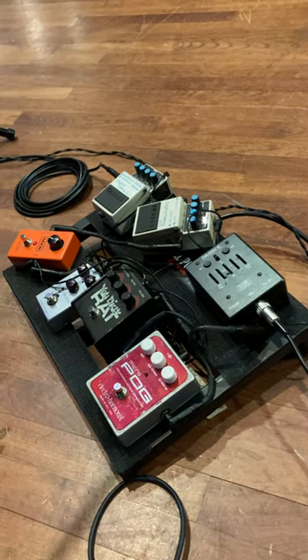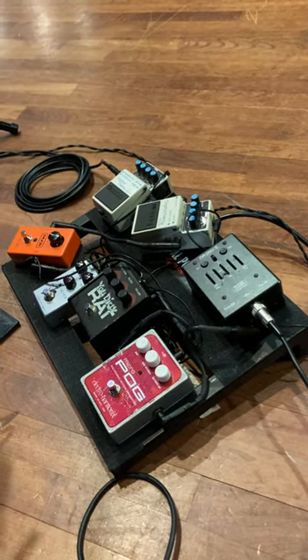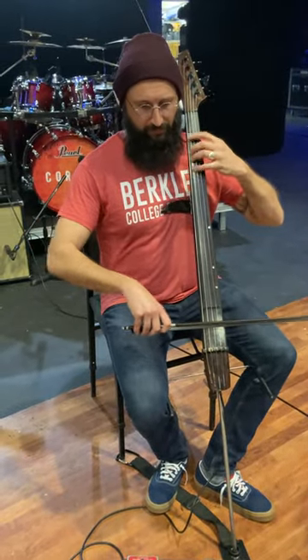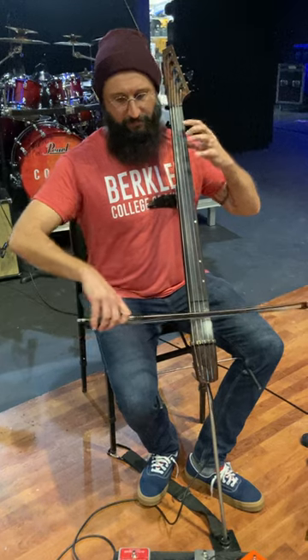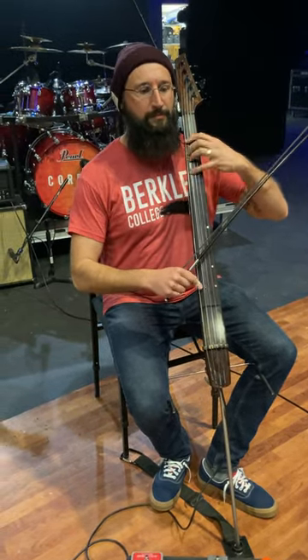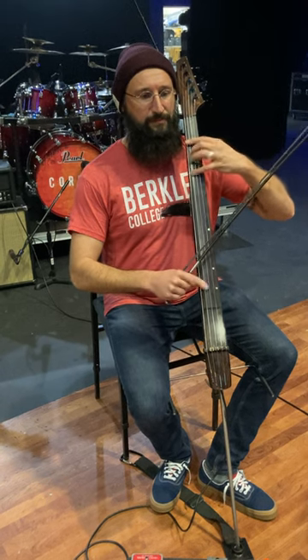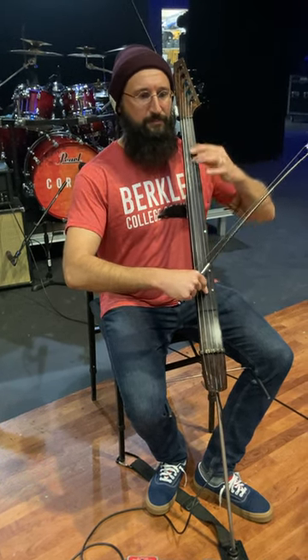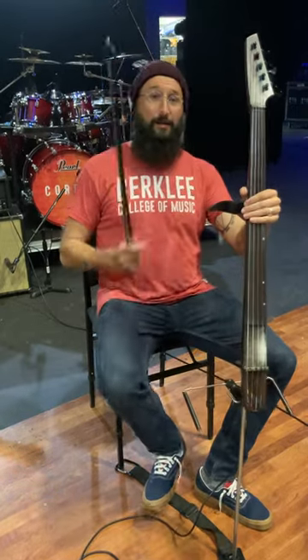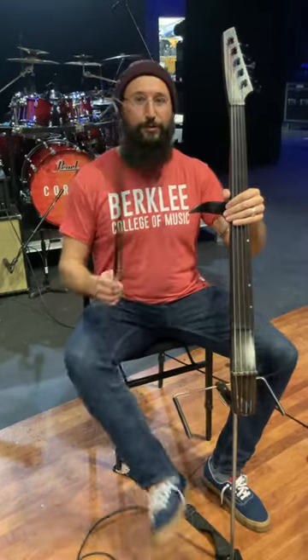The normal, unaffected cello sound is kind of like this. [Demo] Pizzicato has sort of like fretless electric bass vibes. [Demo] Good to have a supportive camera crew here.